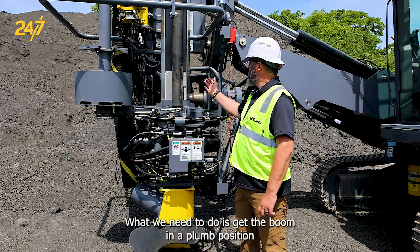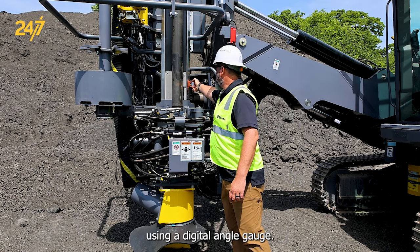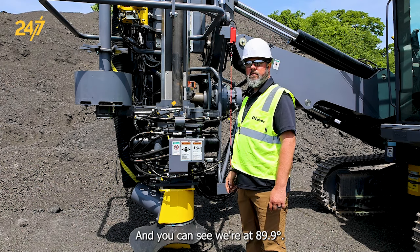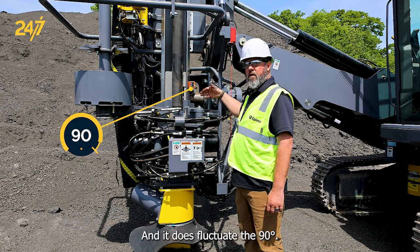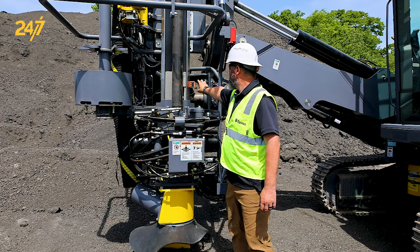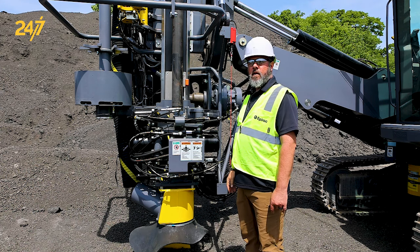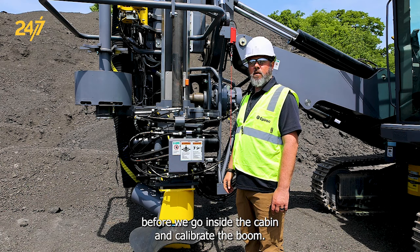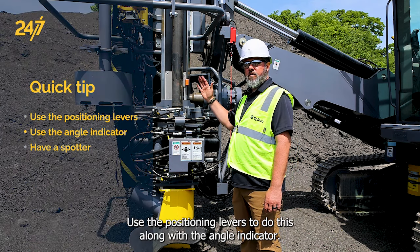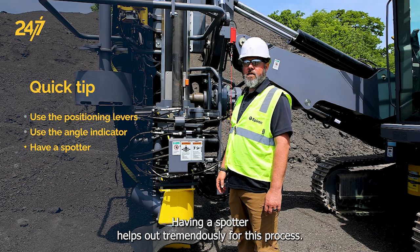What we need to do is get the boom in a plumb position using a digital angle gauge, and you can see we're at 89.9, and it does fluctuate to 90. We need to get it plumb forward and back, and we need to get it plumb side to side before we go inside the cabin and calibrate the boom. Use the positioning levers to do this along with the angle indicator. Having a spotter helps out tremendously for this process.